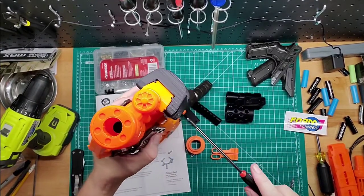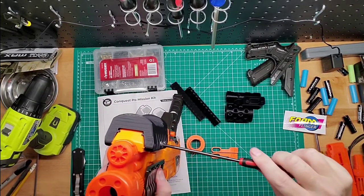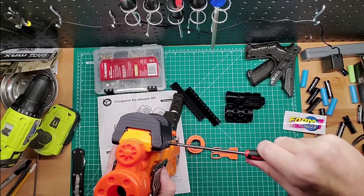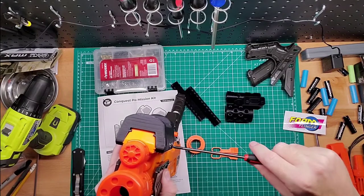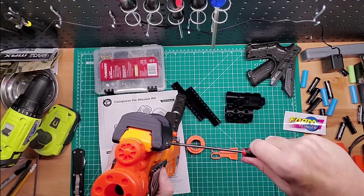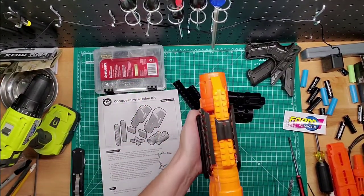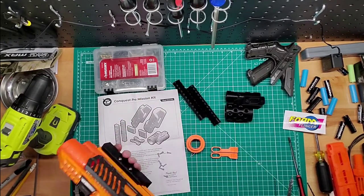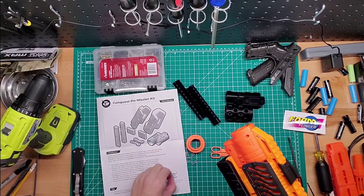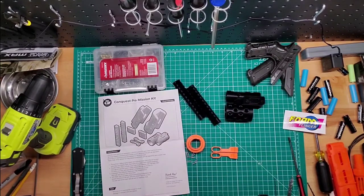Let me see if that pushes in a little bit. If you've modded Nerf guns before and you're dealing with tight screws, you can usually tell where and how much you need to tighten it. Oh yeah, that feels a whole lot better than my handle. I prefer a pump shot — it's a lot easier. And this is really comfortable here. Okay, what's next?